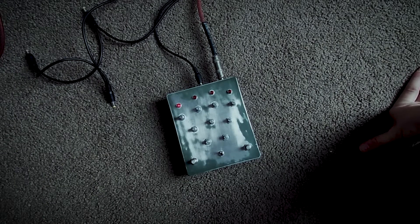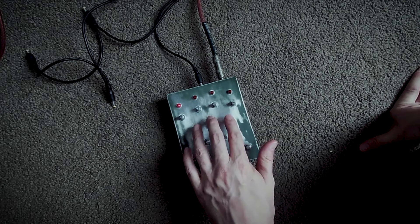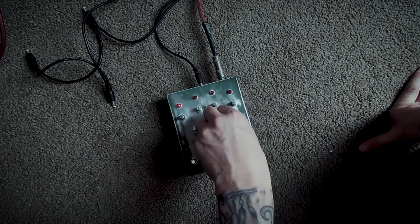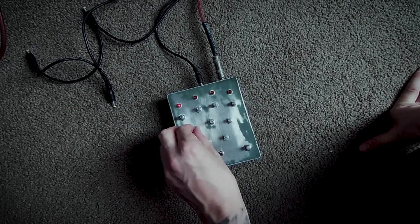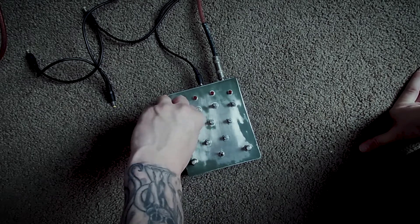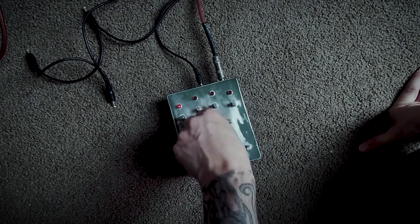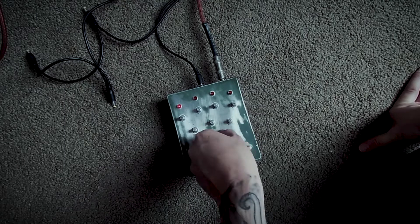Alright, so I'll quickly just go through the controls. First and foremost, this is a three-oscillator drone. You've got the three volume pots for each drone here — so one, two, and three. You can change the tuning of each oscillator using this frequency pitch: that's for one, this one's for two, and three. That one seems a little bit higher.